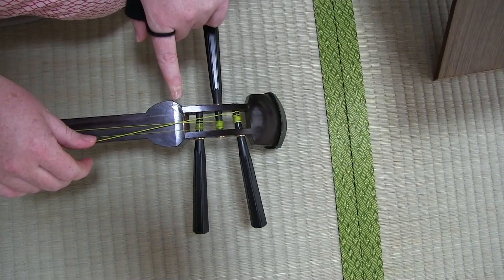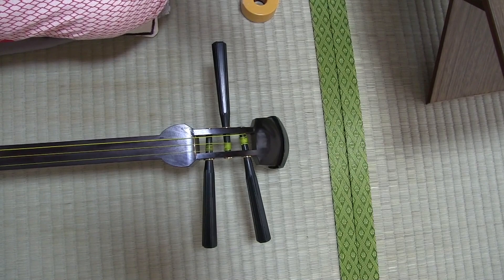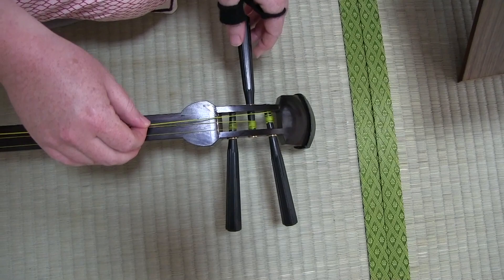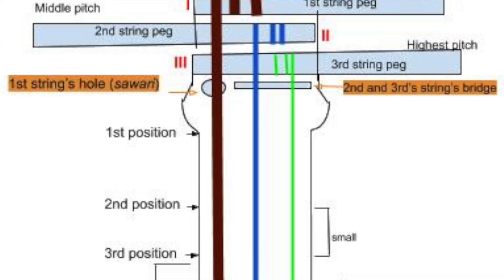The first string is actually placed in this little groove. Now, you might be noticing there's tape right now on my Shamisen, and that is actually because my groove is a little bit too deep. So I actually put just a little bit of tape in there to raise it up. But if you look really closely, there is actually a carving in the wood that grooves down, and that's what the first string goes into — it doesn't actually sit on this upper bridge like the other two strings.